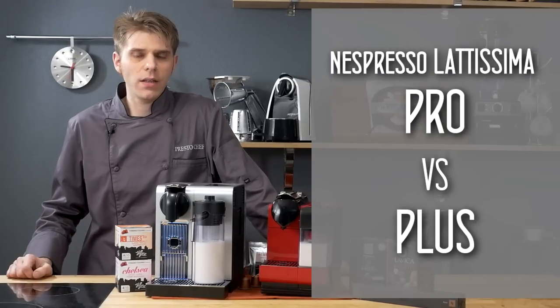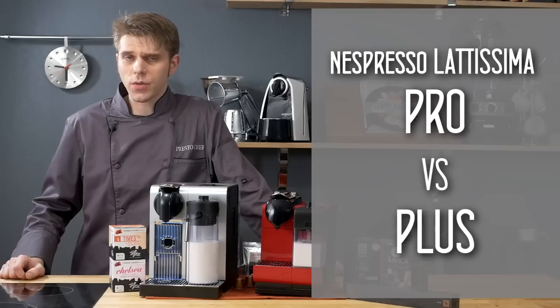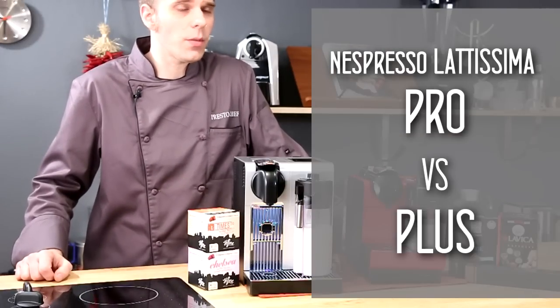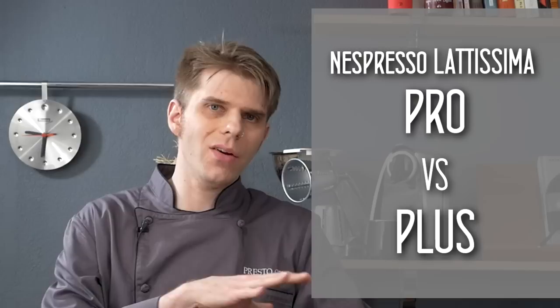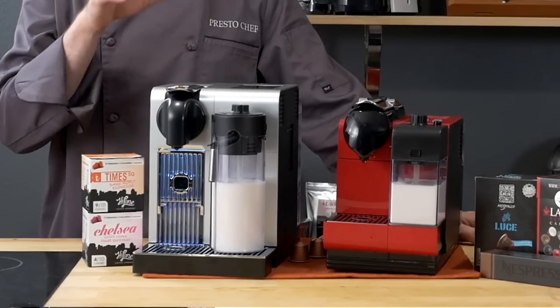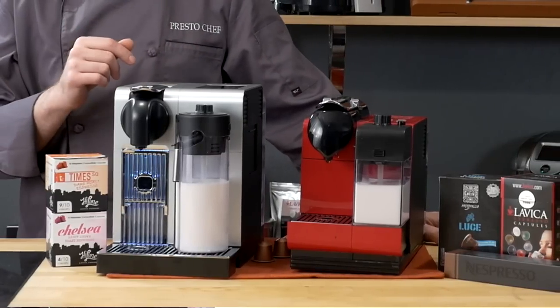If you're thinking about buying the Nespresso Latissima Pro or Latissima Plus single-serve espresso machines, make sure to stay with us because we're going to give you some important information before you make that purchase here on PrestoChef. In today's video, we're only going to talk about the differences between these two machines. We do have in-depth reviews of both, so you'll want to check those out here on PrestoChef.